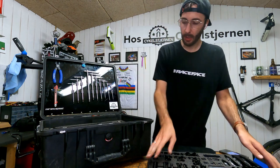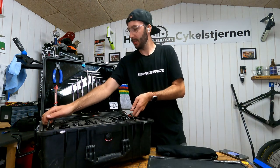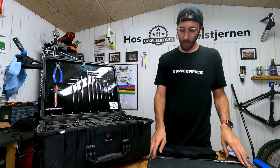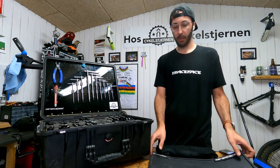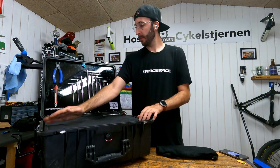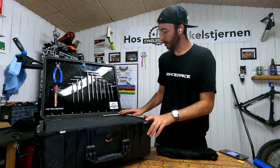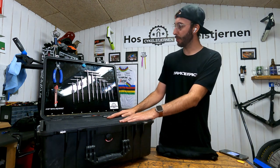I've got a bottle cage for coffee, water, Red Bull, or the occasional beer. That's pretty much it! If you have any questions about my toolbox, setup, or the thinking behind it, just write it in the comments.